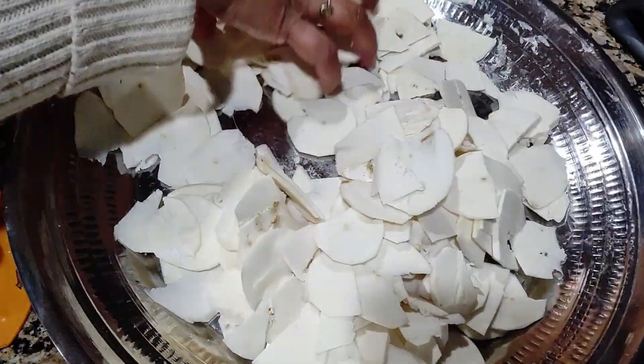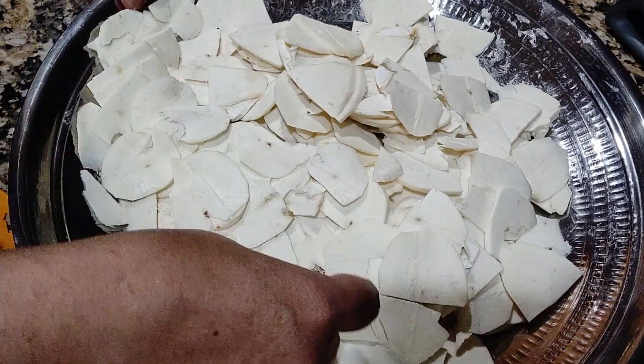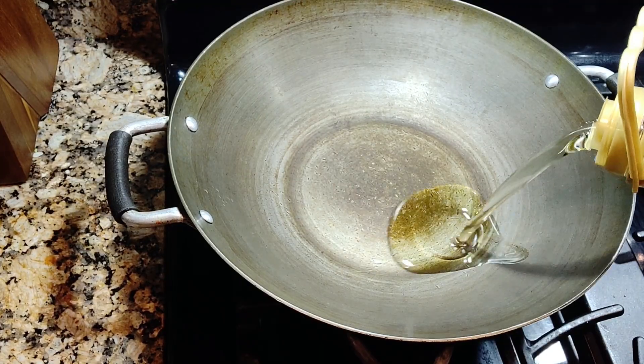These are the yuccas — I'm not going to wash them because I already washed and then cut. I don't want any water. Now I'm going to fry them — pour some peanut oil.